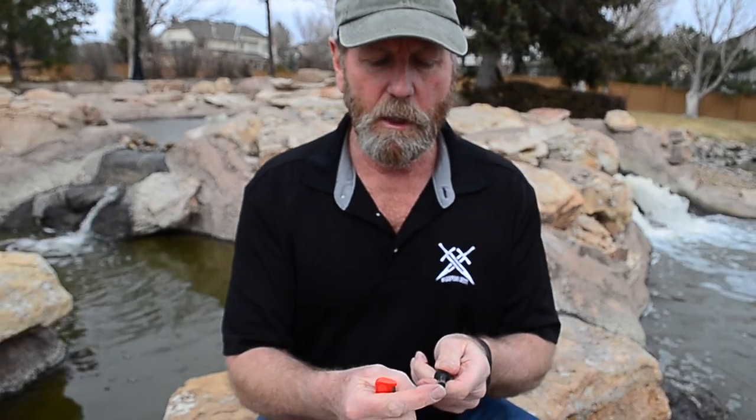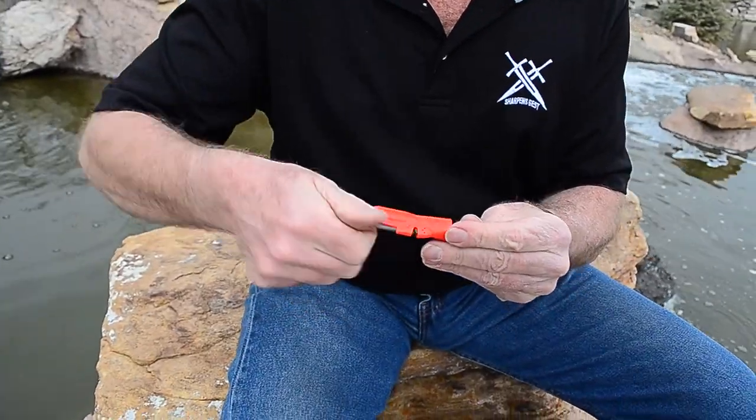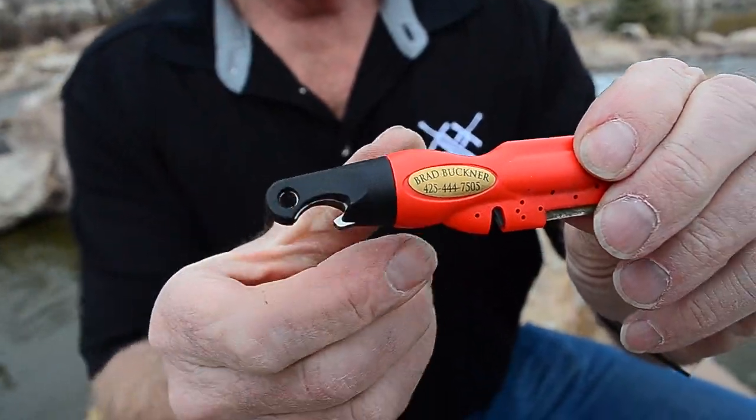That is not magnesium — it's actually ferro-cerium rods, a combination of six rare earth metals, burns about three thousand degrees, about five-sixteenths in diameter, lasts a long time. You can get these by contacting Brad Buckner — call me or go to sharpensbest.com. They are an extremely good little sharpener, a good little survival tool — four tools in one.